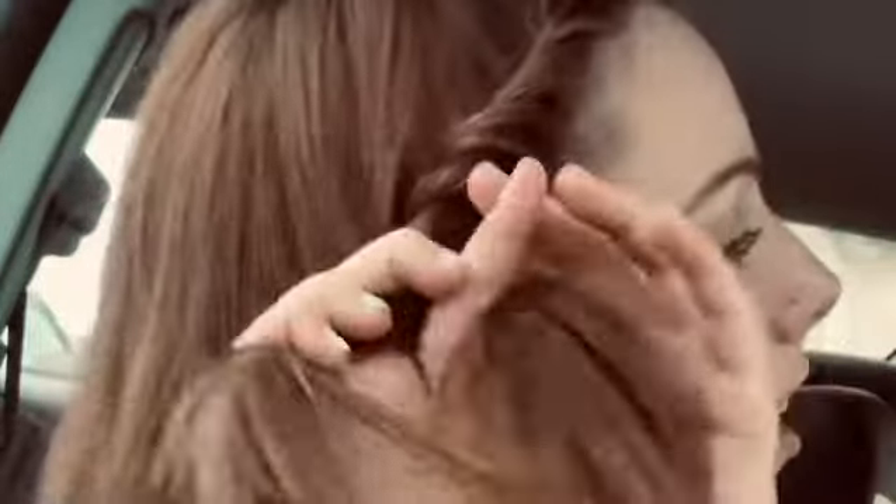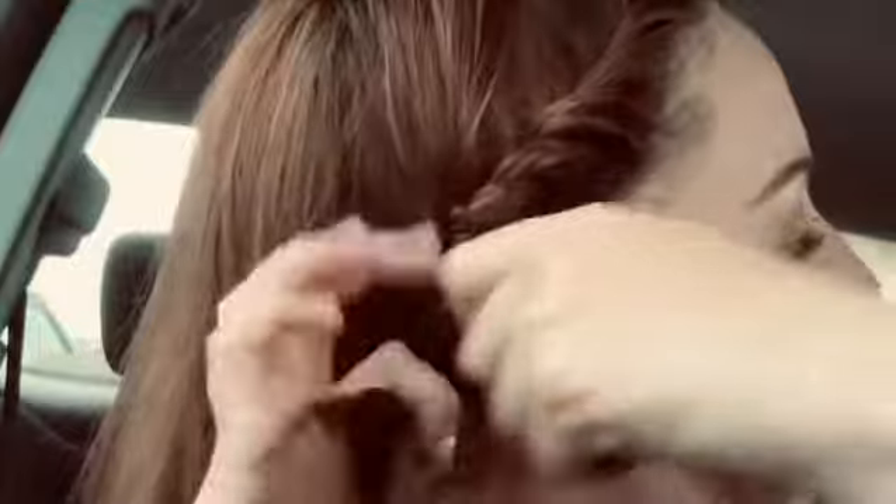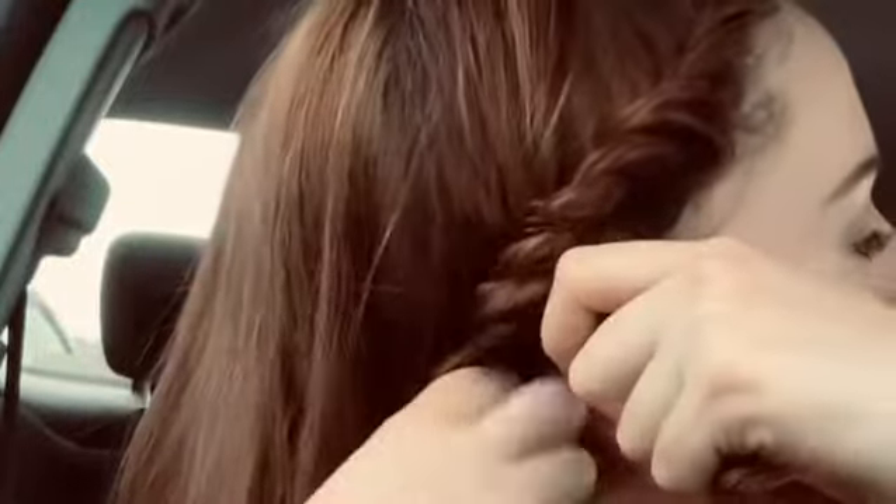Very cute, very simple. This look is very fast and it's a great style to have when you're on the go and you just want a cute but fast hairstyle.